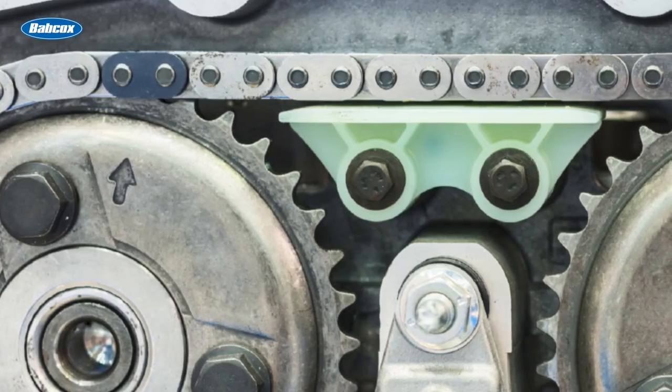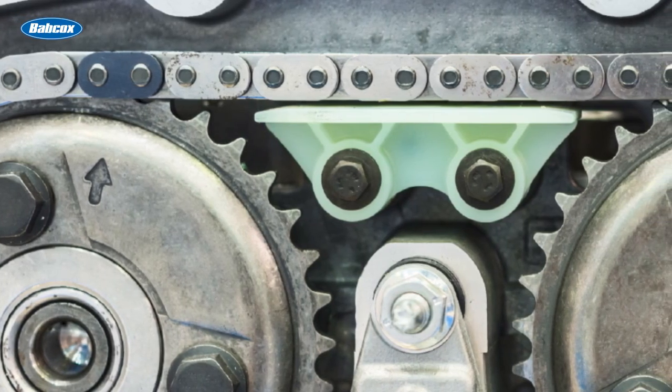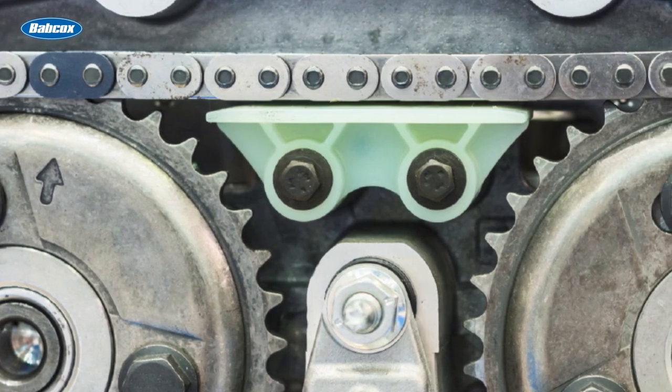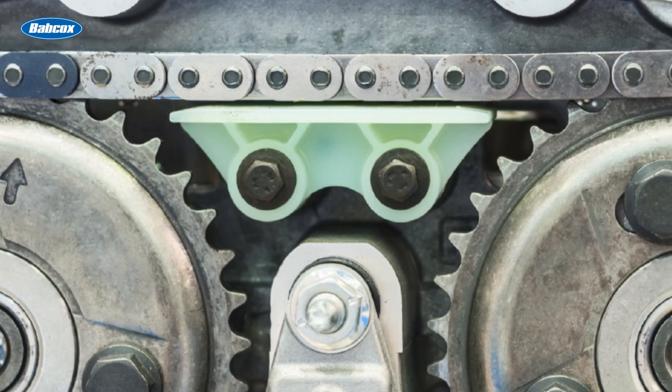Timing chain guides are often the best indicators of the health of the timing chain, sprockets, and the entire engine. A timing chain guide is designed to keep the chain in tension so it will not flutter like a serpentine belt when the engine speed changes.